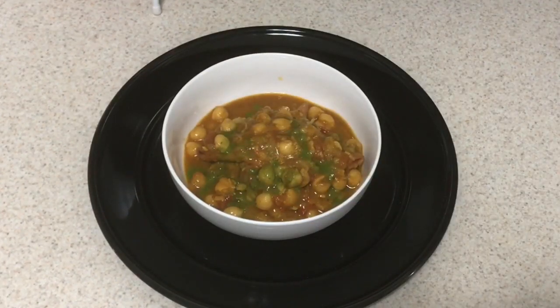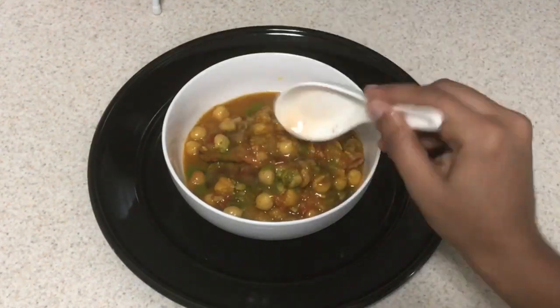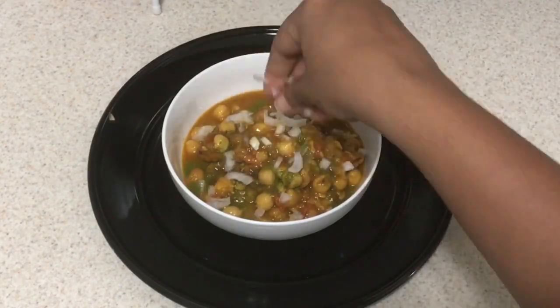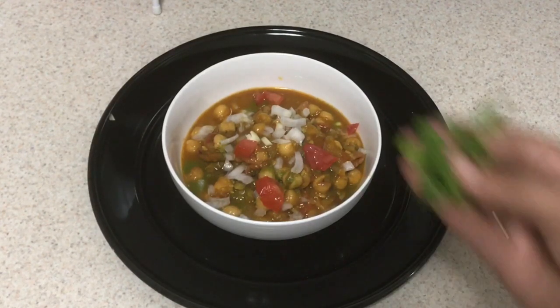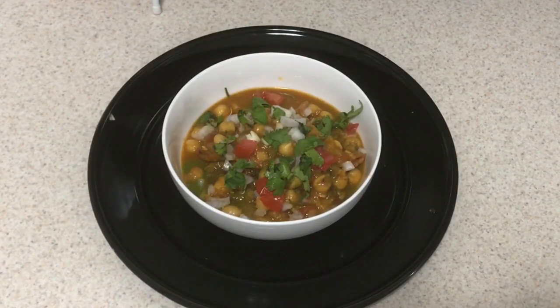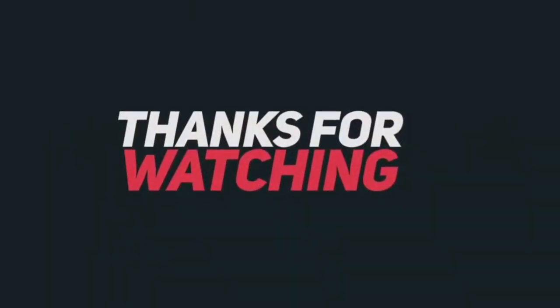Let's put green chutney. Add some red chutney. Mix it and add a pink sauce. Add some salt. Let's finish with a good sauce.